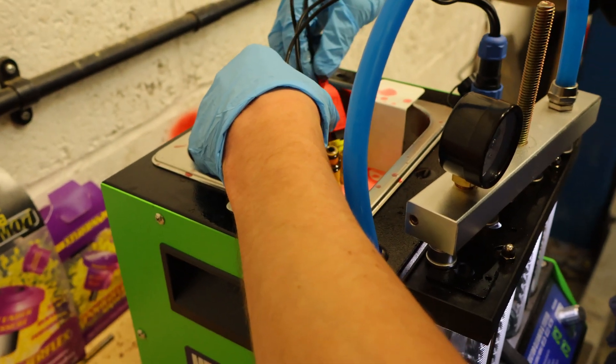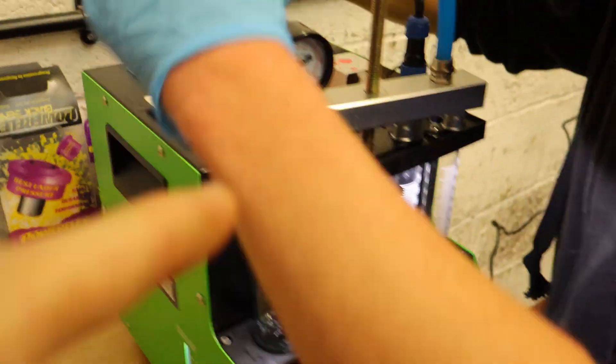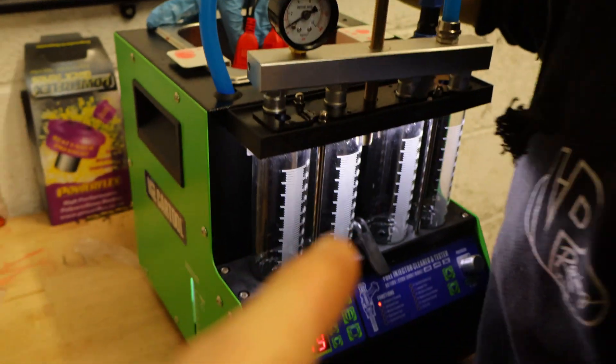We're going to put them back in the flow test. We've already flow tested it and it's really good. We'll just clean them up and flow test it again.